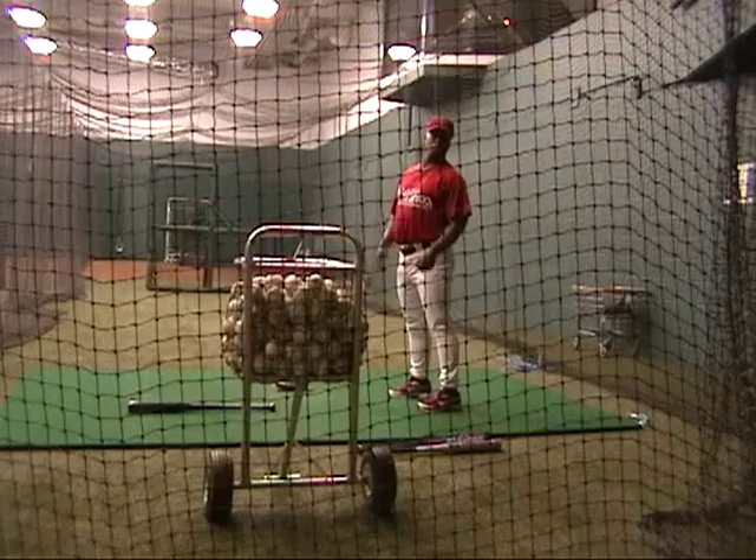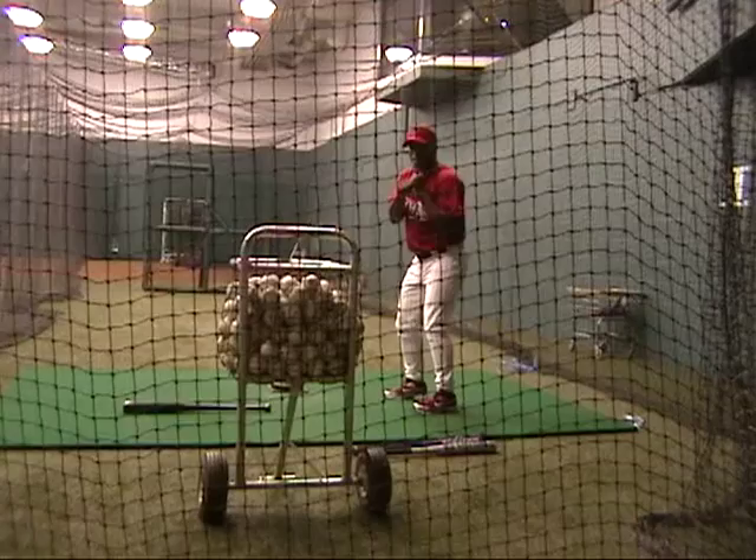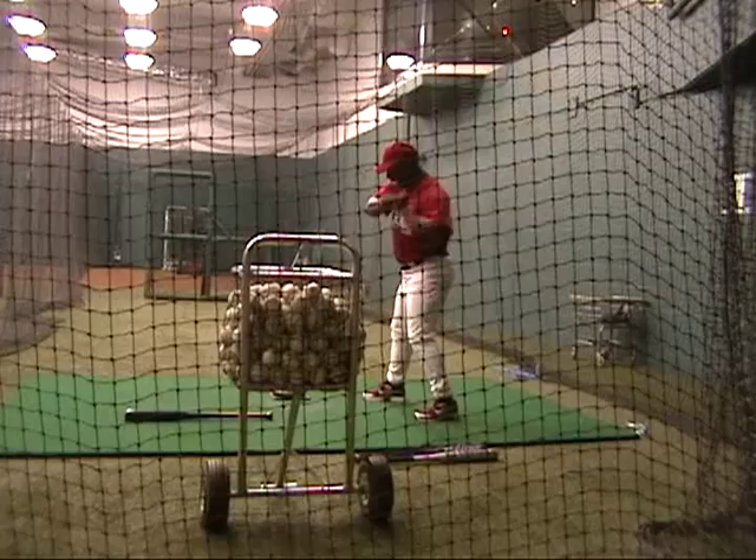I'm going to give you three commands. First thing is you have to relax — you've got to be relaxed, you can't come in here tense, it's not going to work. Relax, step, and then throw. Attack the ball with your hands.